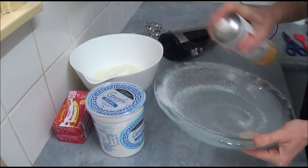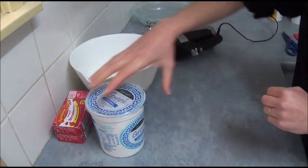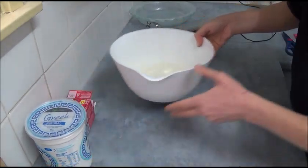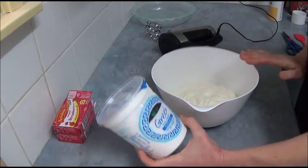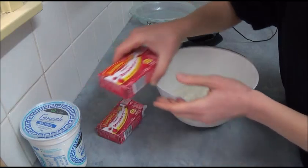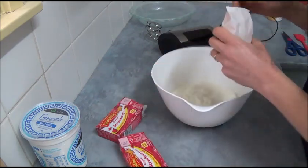Once that's done, we set it aside. For the next step, we're using Greek yogurt — we need six cups or 900 grams. All ounces and measurements will be in the description box. Place six cups of Greek yogurt into a large bowl, and next we need two packets of strawberry jelly crystals.